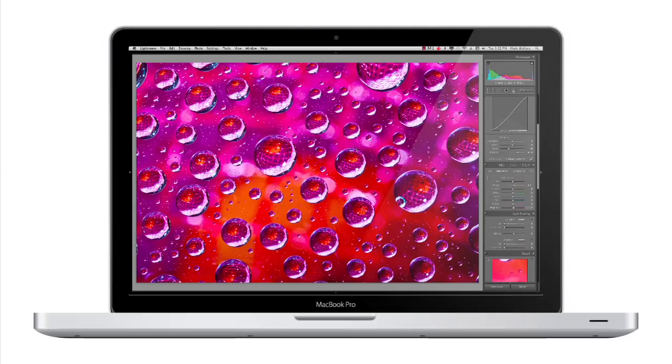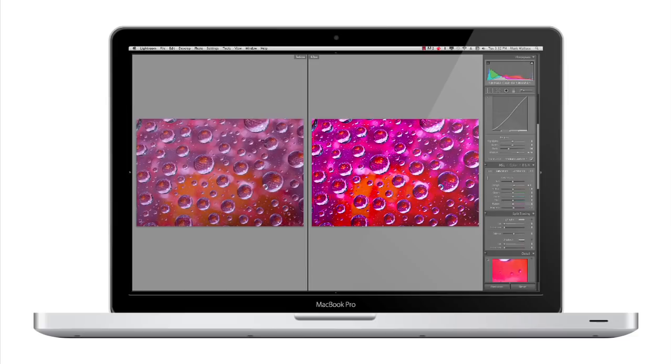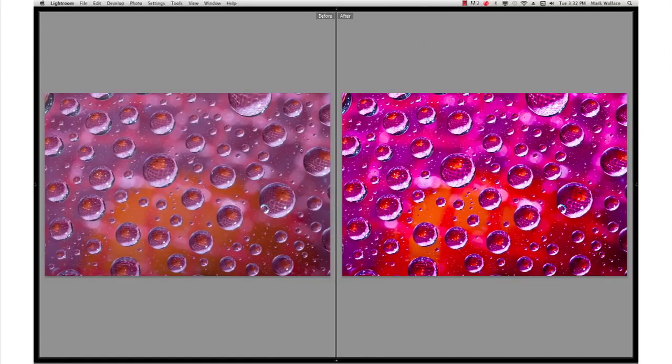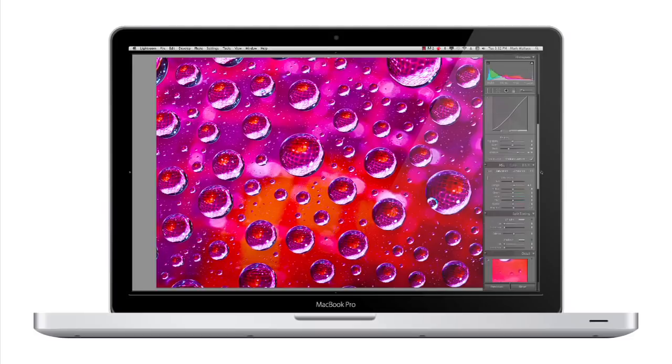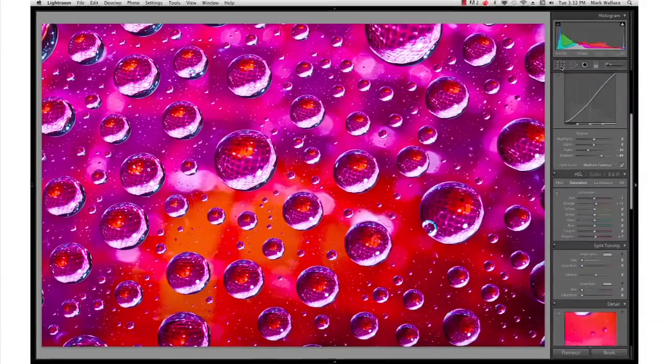We can go in here and look at the before and after — the before is on the left-hand side, the after is on the right-hand side. You can see there's a pretty big difference between the before and after. I like the after. Now the next thing we want to do is prep this for our iPad or our screen — I'm going to pop this module out on the right-hand side and go to my crop tool.